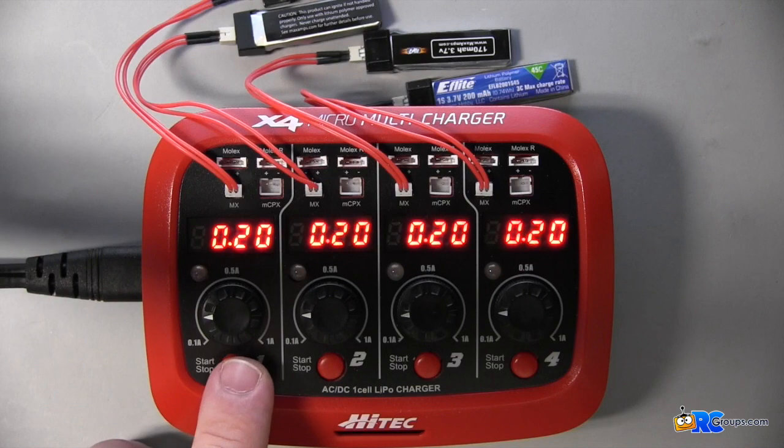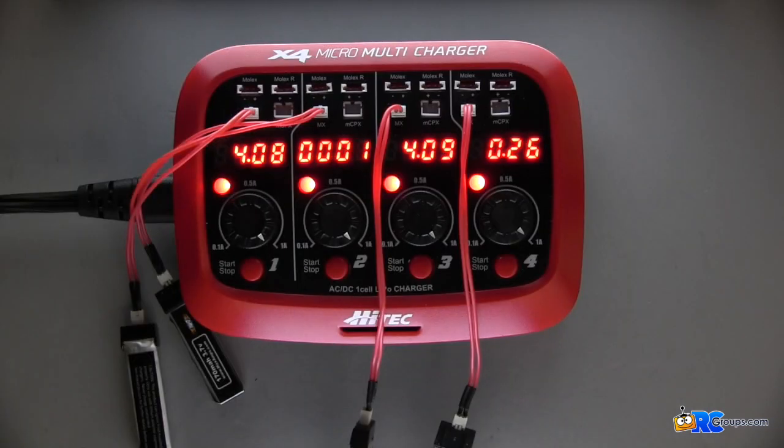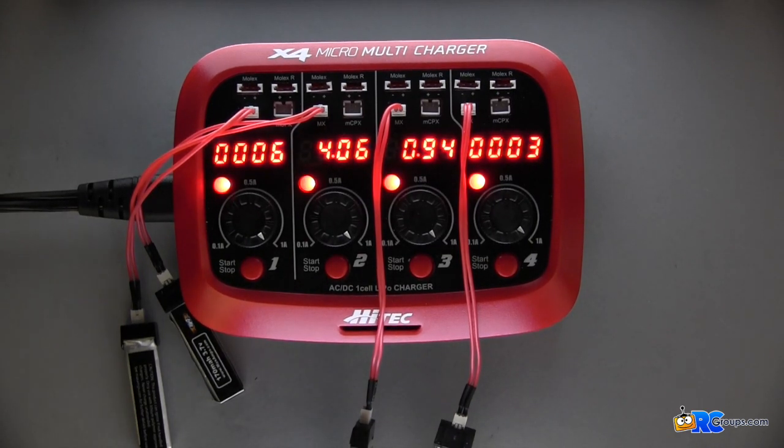We're going to go ahead and press and hold the start/stop button. You can see that each pack is charging, and while it's charging it runs through the charging capacity and cell voltage of each pack during the charge. This is good information to have so you can keep track of your packs as you charge them.